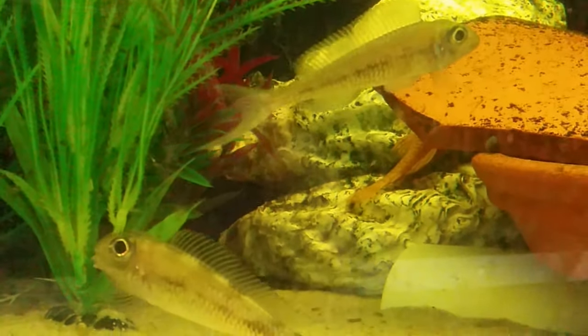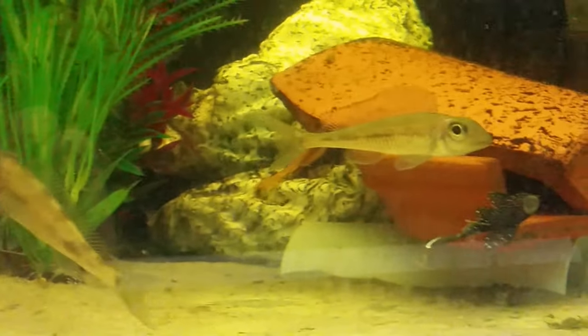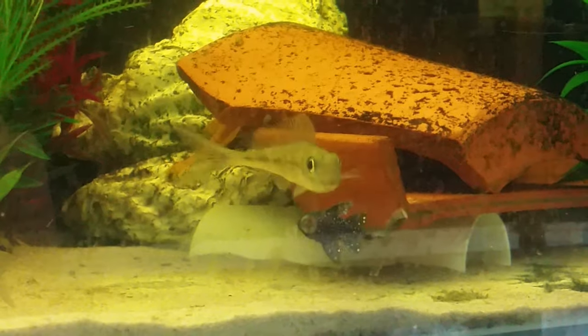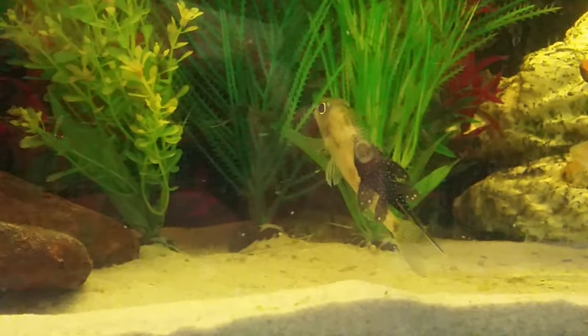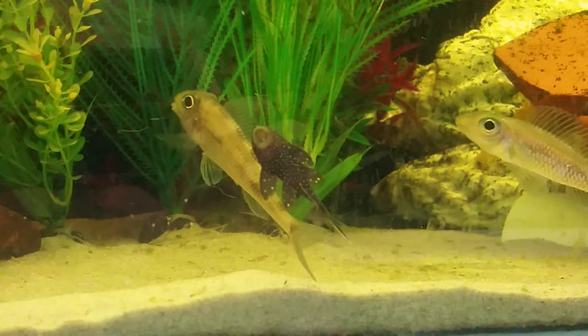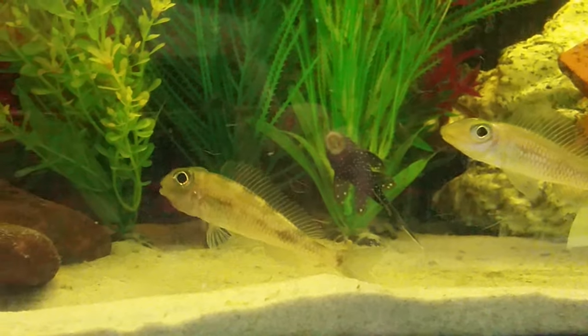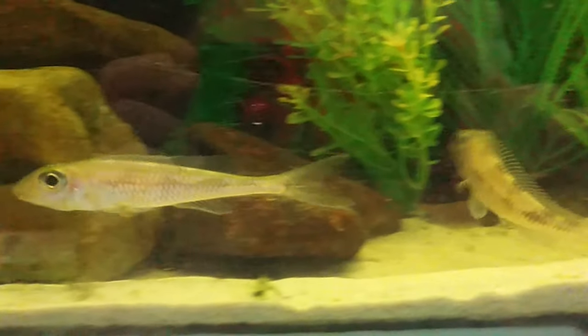This is a breeding pair of Asprotilapia Leptura which I had back in around 2018, the time I took this footage. This is a biparental mouthbrooding Lake Tanganyikan sand-sifting species. They sometimes are called Xenotilapia Leptura.